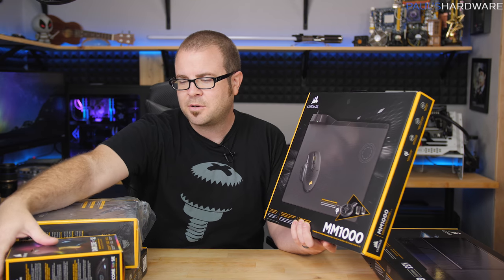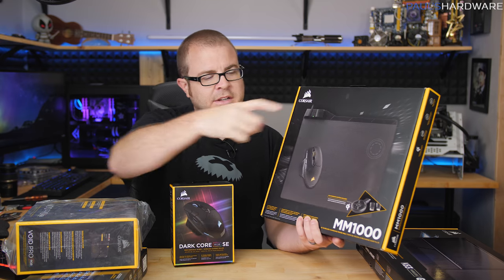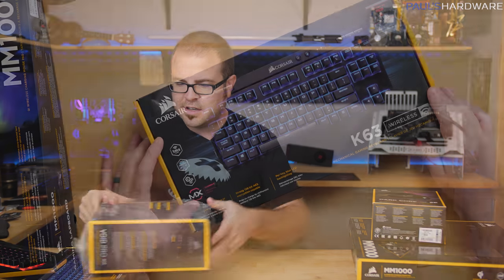We also have the MM1000 mouse pad, which is one of the most expensive gaming mouse mats you might encounter. That's because it features a Qi charging spot — the so-called 'cheese spot' — so the Dark Core RGB Special Edition mouse can be parked there and wirelessly charged. It also comes with a dongle adapter.